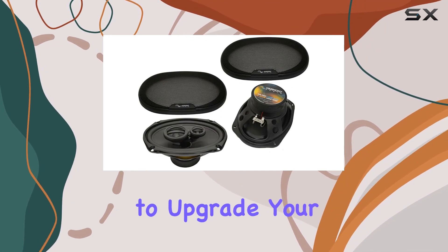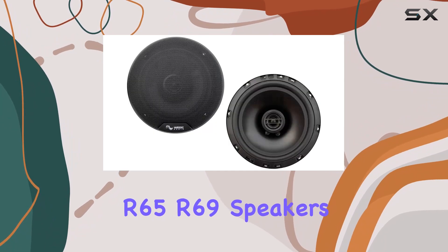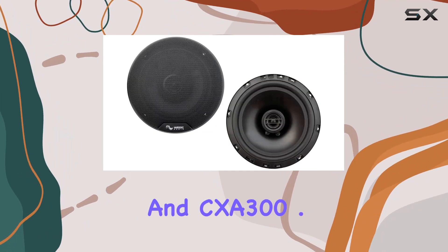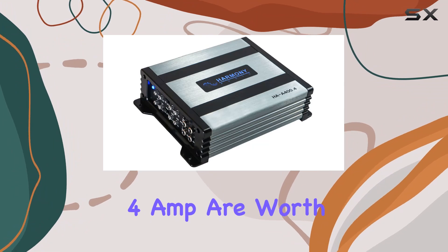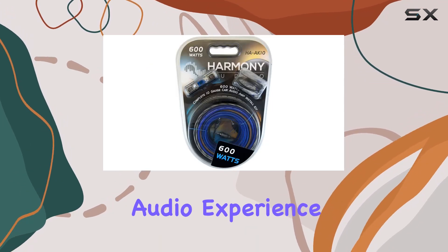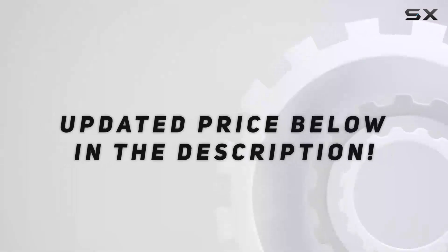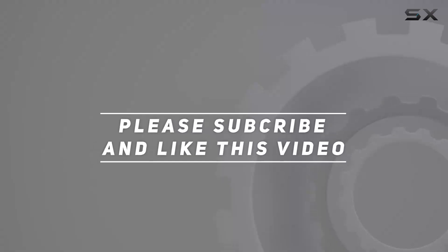To sum it up, if you're looking to upgrade your Acura TL's audio system without breaking the bank, the Harmony R65, R69 speakers and CXA 300.4 amp are worth considering. They offer a renewed, high-quality audio experience that can breathe new life into your car's sound system. Check out the video description for updated pricing, and thank you for watching.